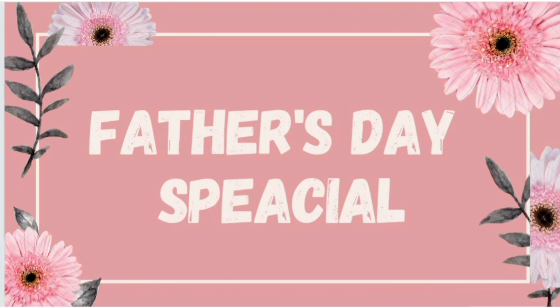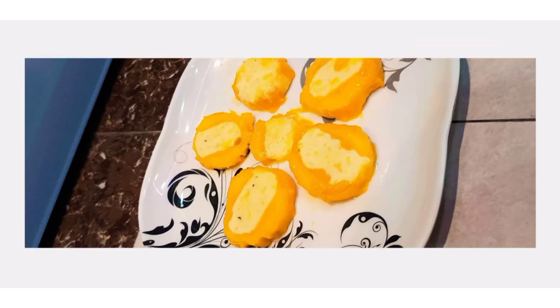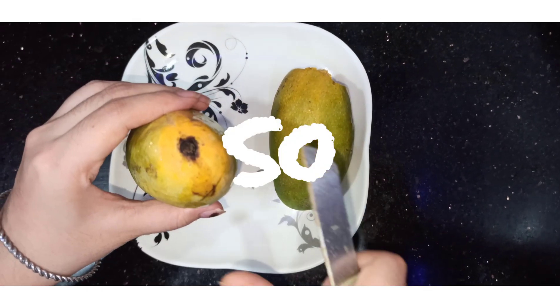Happy Father's Day to all the fathers out there! Today on this special day, we are going to make our fathers special by making this sweet and easy dish. Today we are going to make mango kulfi, so let's get started.